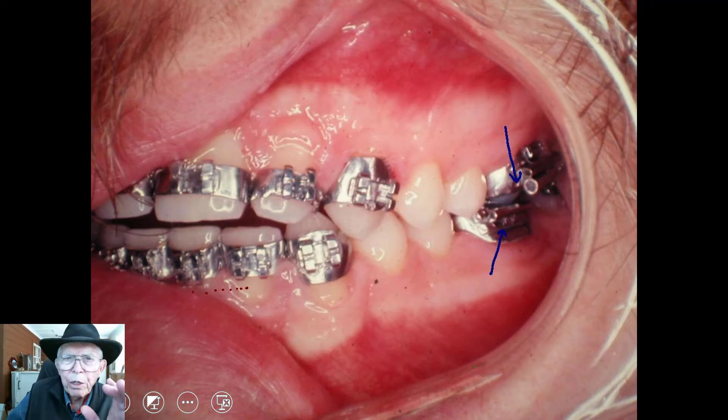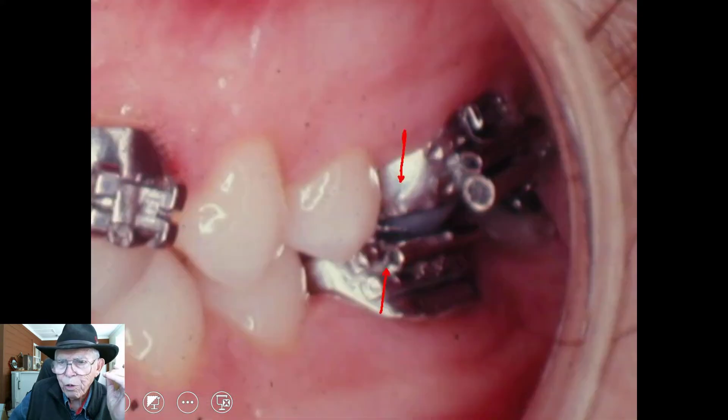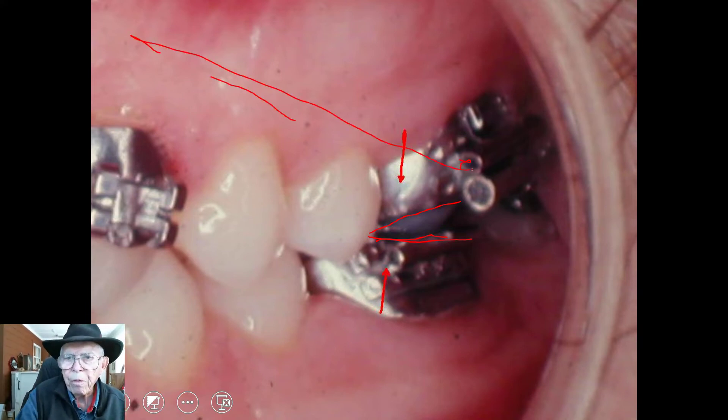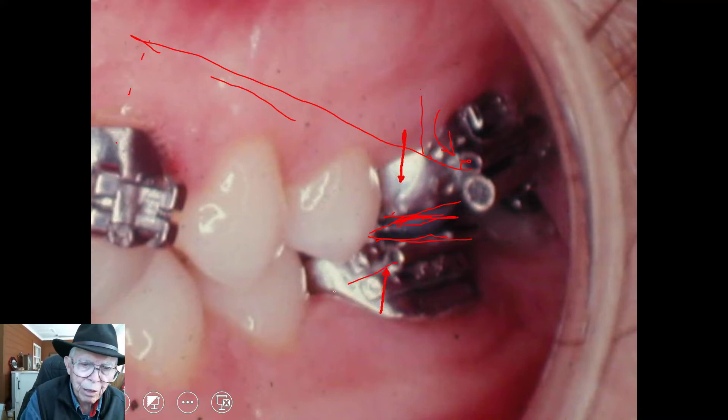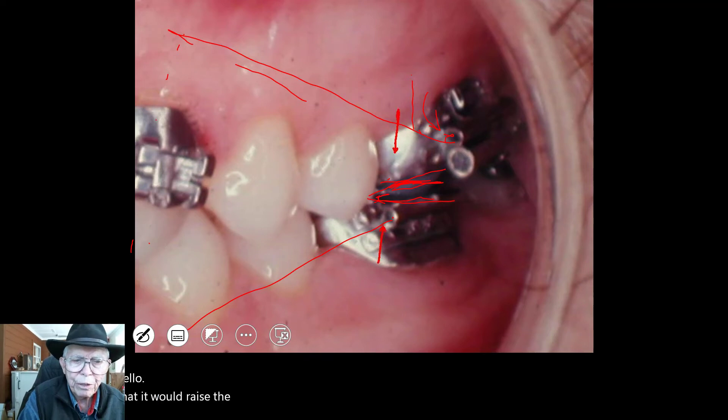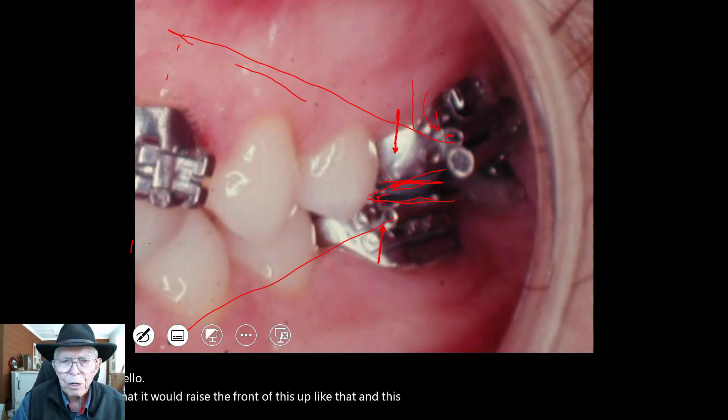So what caused this to take place, and how did it take place? Now, if you go back and look at the six-year molars, they're back here. You'll notice they kind of come down like this. In other words, the wire that was in here was up in this area. We pulled it down — that's like prying this tooth out. The tooth would tend to rotate in this direction, and the mesial cusp of the teeth would come in contact here. The same thing down here: you raise the wire up and it raises the front of this up like that.